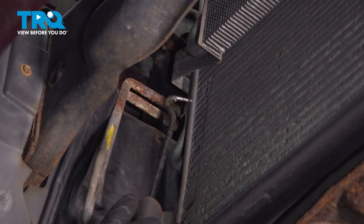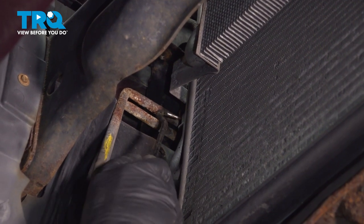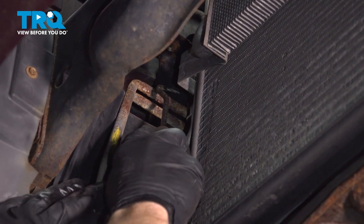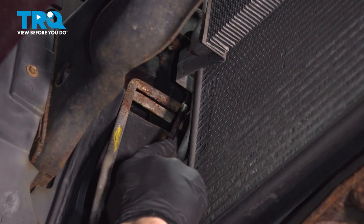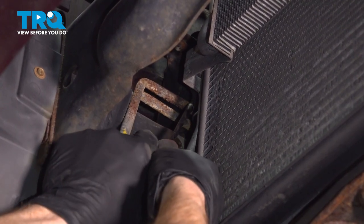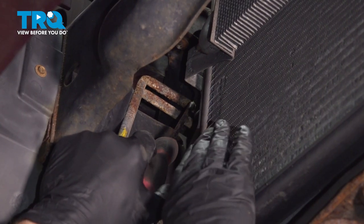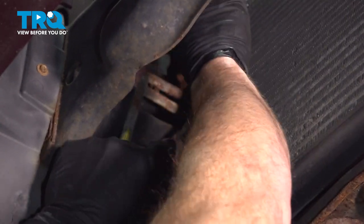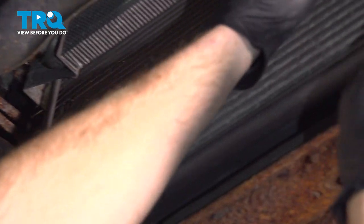The next thing we'll do is remove the power steering cooler from this area. Looking along each side of the air conditioning condenser, you're going to find that there's a black tab located on the radiator that holds the power steering cooler to it. Go ahead and carefully pull that black tab away using a large pick and lift up on the power steering cooler. Once you have one side broken free, continue on over to the other side.